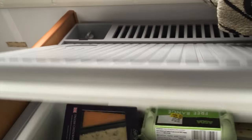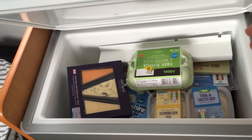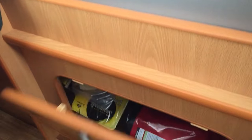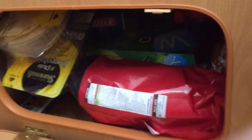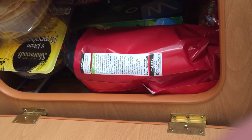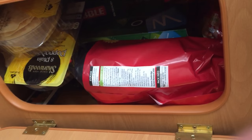This one is absolutely rustling with food — loads of room in there. And the one under here, we keep our board games in, plus crisps, and I think there's some Pop-Tarts in there too.